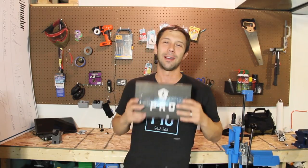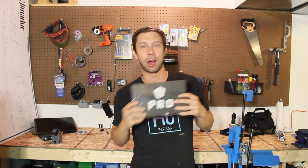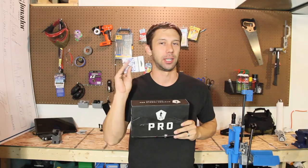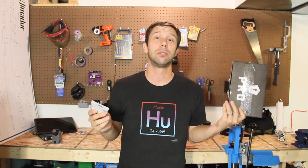Welcome back everybody to another MTB Pro unboxing. We have December's box right here — stuff's already been opened because you can't do the stuff I did before this without it. Let's jump right into the box.